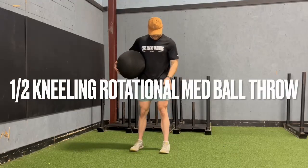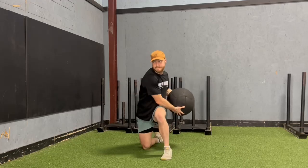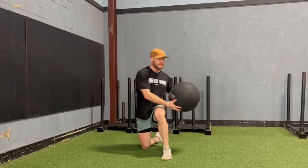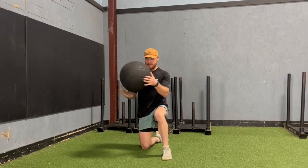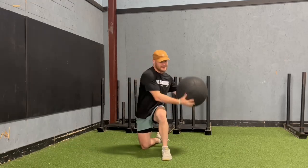This is a half kneeling rotational med ball throw. The knee farthest away from the wall will be the one in front. I'm going to twist to bring the med ball to the hip of that front leg, and then I'm twisting as explosively and as powerfully as I possibly can to launch the ball into the wall.